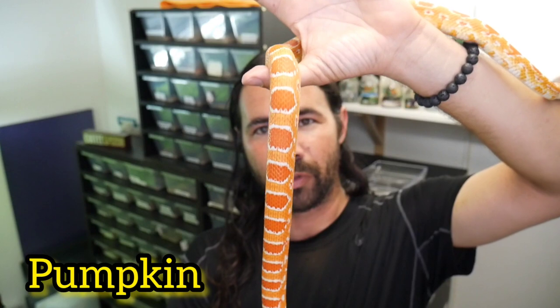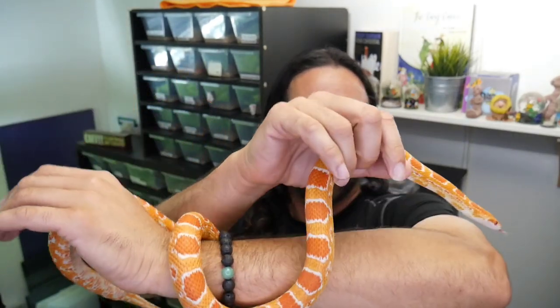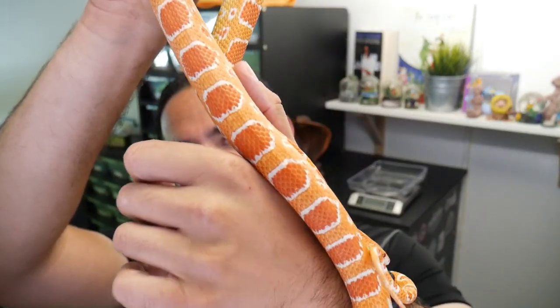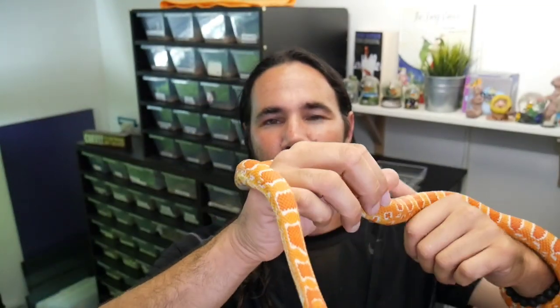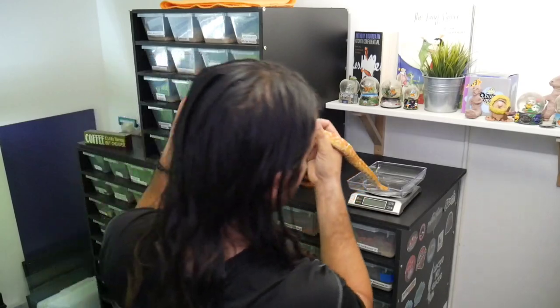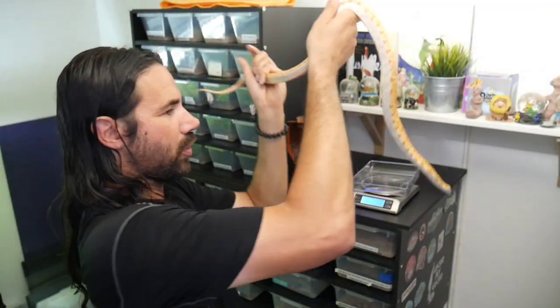I'm going to be breeding Pumpkin again — that's the mother to those two, and she's right here with me now. Beautiful A-mill Ocatee, reverse Ocatee. I picked this girl up from Lee Abbott, and she's a 2018 baby. The lighting is a little dim — the sun's starting to go down — but look at that patterning: beautiful white bands around those borders, the oranges are just nice and clean. So we're going to weigh her. She came in at 337 grams. Looking nice and healthy.